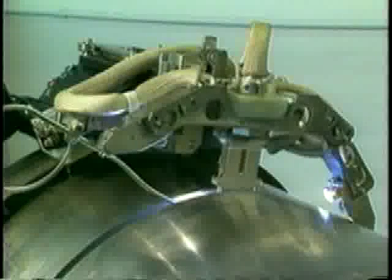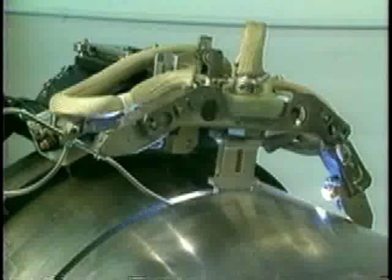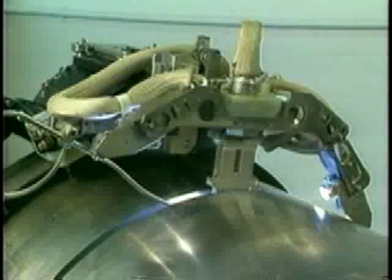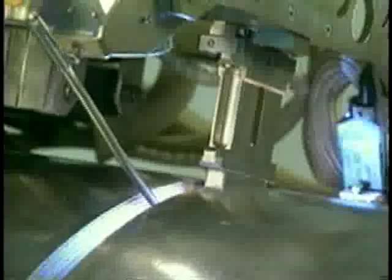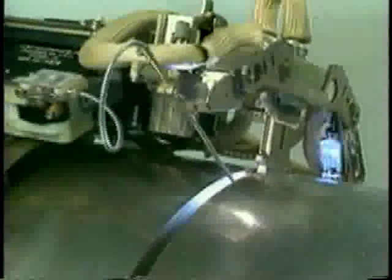For increased versatility in the field, the Model 15 weld head maintains a low profile and has performed in a variety of low clearance environments. In addition, the narrow groove torch is available in 2-inch increments to minimize its required radial clearance.